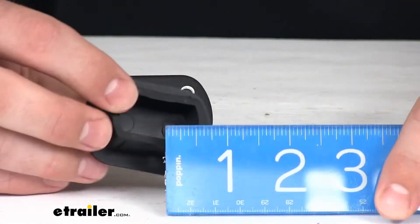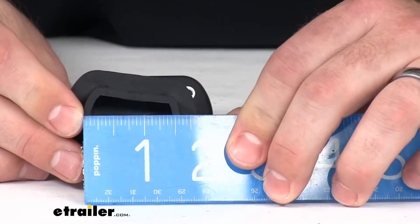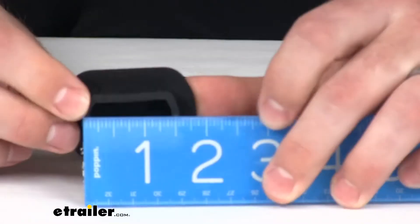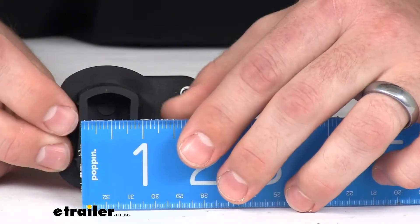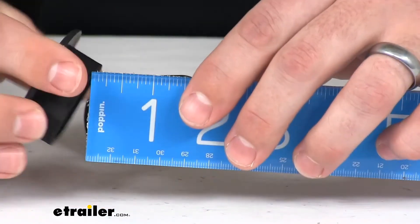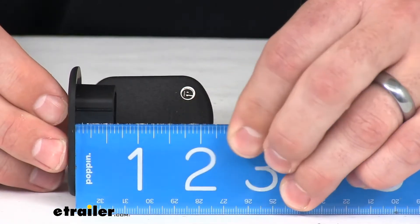I do want to make sure to give you some measurements to know if this will work for your setup or not. These are right about 1 and 5/8 of an inch in total width for our plug here, and I'm going to call it right about an inch for our width. And it sticks out about 5/8 of an inch.